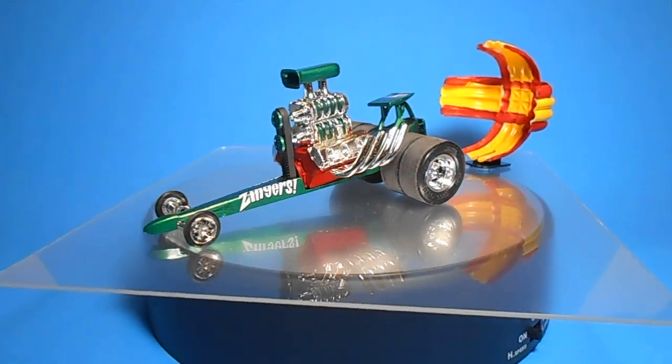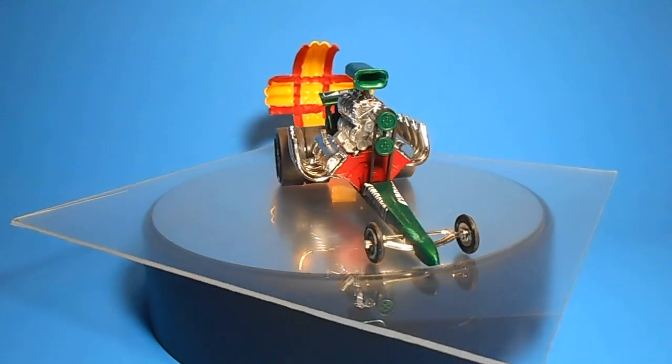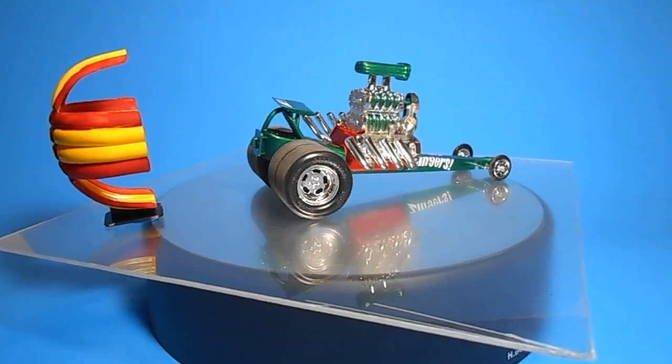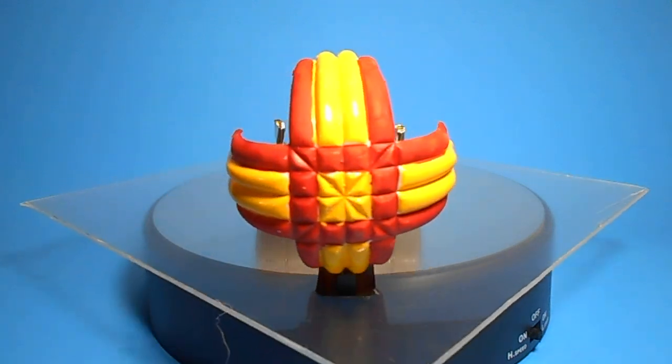You get 42 parts molded in white and black with a set of water slide decals. The instructions are fold-out, simple to follow, and the kit is very basic — nothing more than a huge motor and a big set of wheels. It's simple and fun, and that's what these are all about.